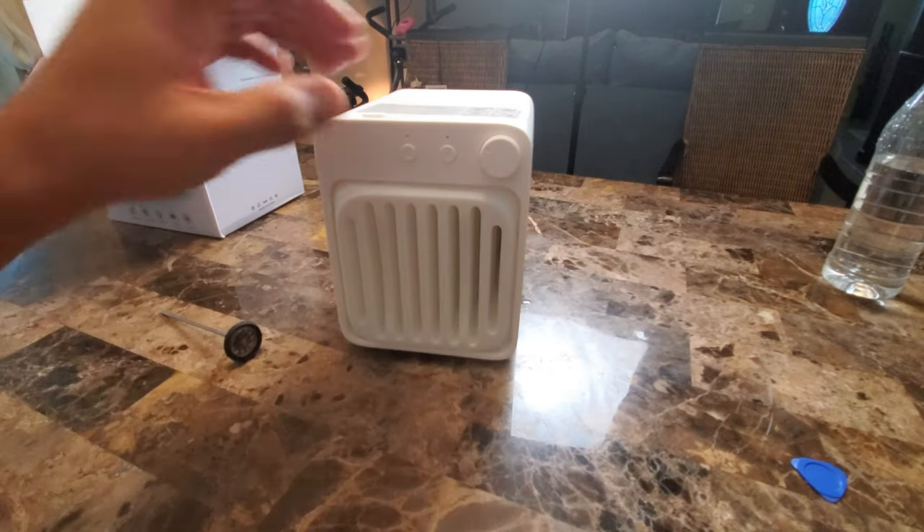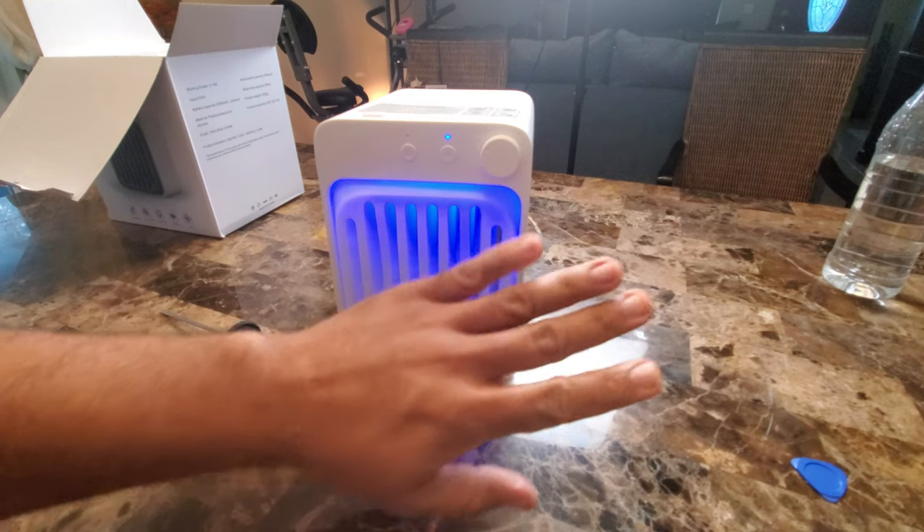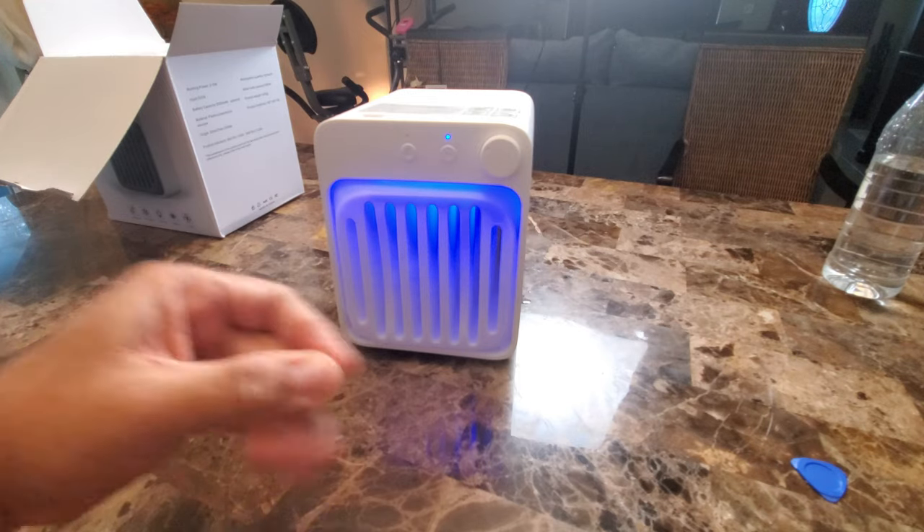It also has a nice LED light — check it out, a little ambient light. I'm going to try this in my room next to see what temperature it can cool it down to.